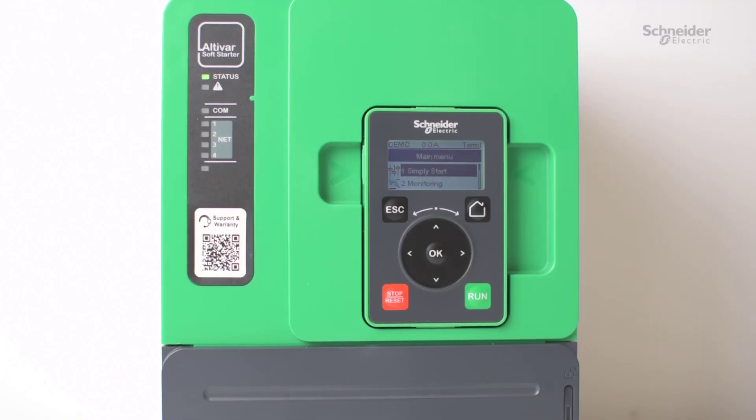In this video, we're going to talk about how to increase the starting torque of an ATS-480 soft start.